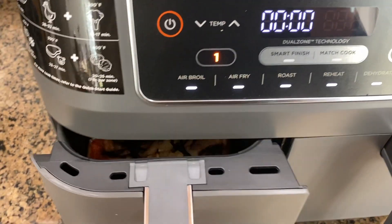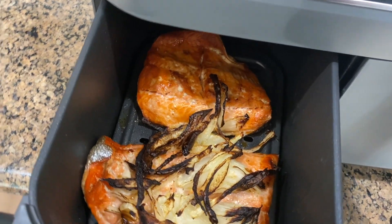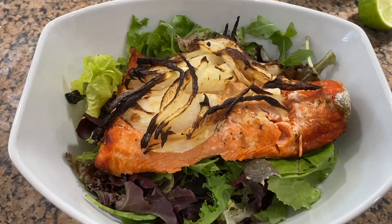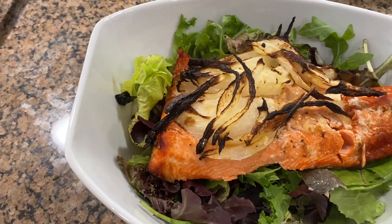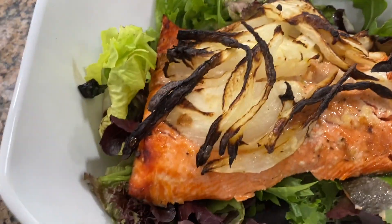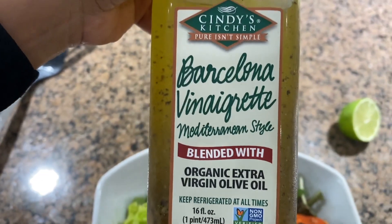The salmon is ready. Let's check it out — looks good. Let's give it a try and see how it tastes. I put onion in there and the onions burnt, but other than that this looks really good. I'm going to use this balsamic dressing from Cindy's Kitchen. Before I put any dressing on, I'm going to try the salmon first. It's flaky. It's good.